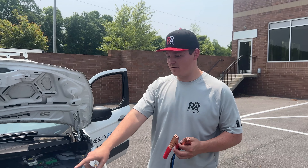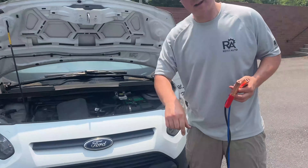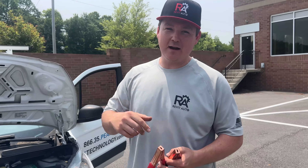Set your cables down on the ground on one side, as long as it is not wet out. If it's wet out, you're going to have somebody else hold them, and that's how you're going to use your second vehicle.